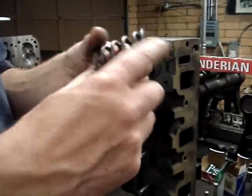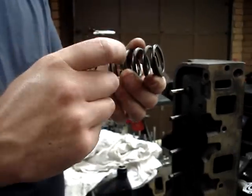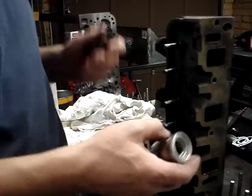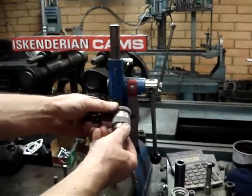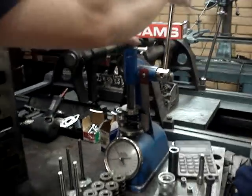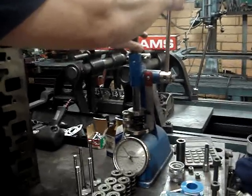We also need to test our springs to make sure they're exerting the correct amount of pressure when they're on the head. If the springs are collapsed or weak because they're used or not the correct springs, we're not going to have the correct opening and closing pressures, and the engine's going to run very sluggish — we're going to lose power and performance. So I take this spring tester, set my installed height gauge to the installed height the spring will actually be at on the cylinder head — in this case 1-inch 800 thousandths — put my spring in, run it down until I just touch my tester, and it tells me how much pressure the spring exerts. This is a stock spring and it should be between 80 to 100 pounds. We're reading right at 90 pounds, so that tells me that is a good valve spring.